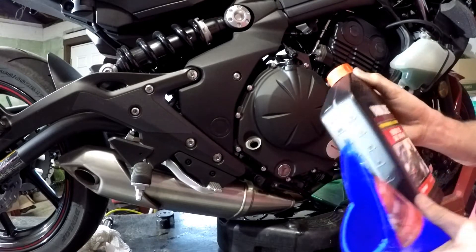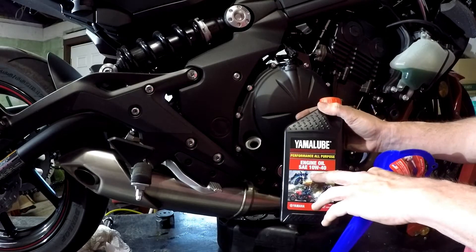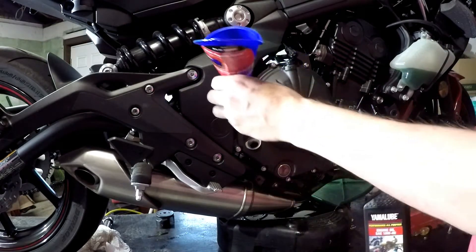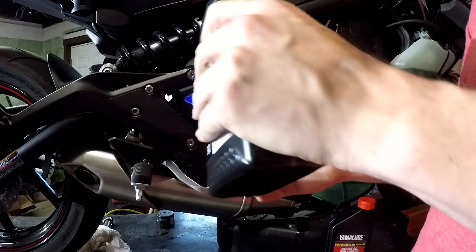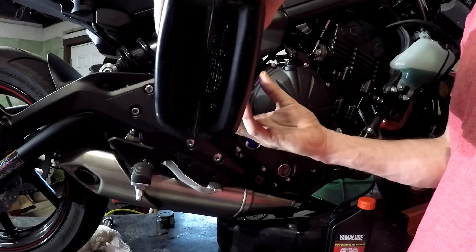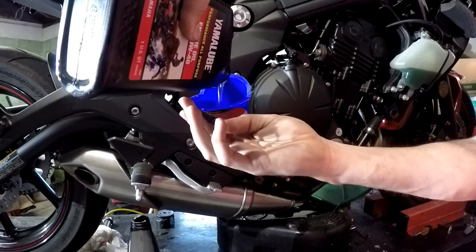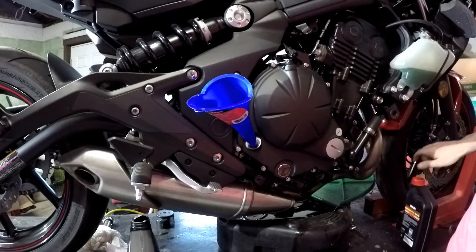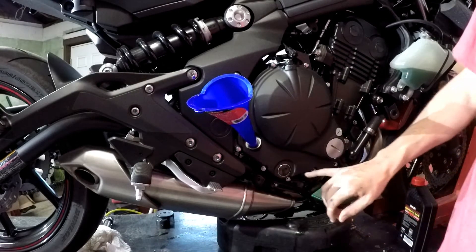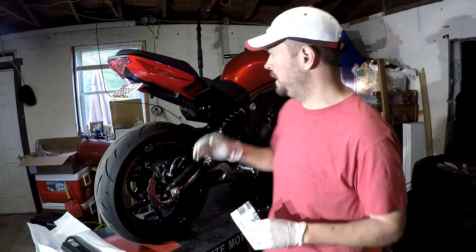The oil we'll be using today I got straight from the dealer I bought the bike at — it's Yamalube 10W40. They gave me two quarts. I put the funnel in and go to town. Quart one goes in, and it took the exact amount they said — a full two quarts. It leveled right off at the top of the oil level marks. That's it — first maintenance on the Ninja at the 500 mile mark is done.